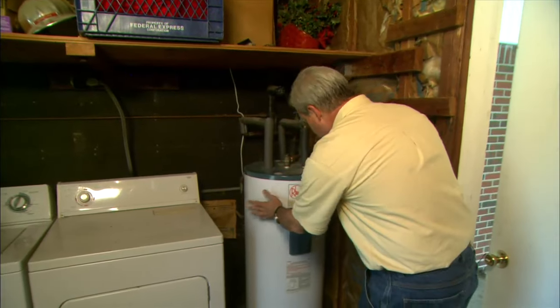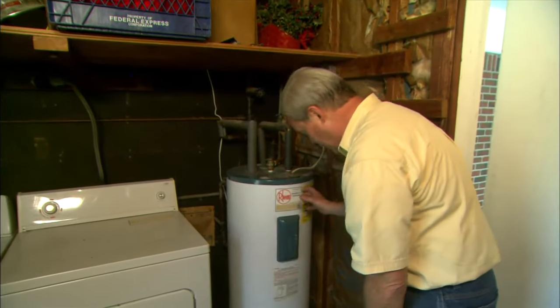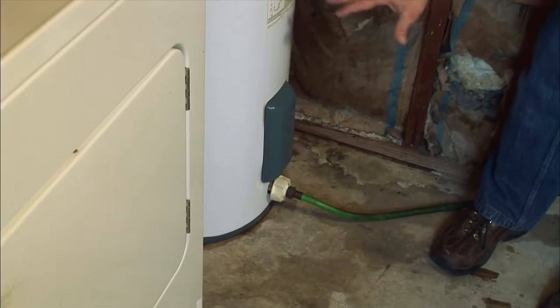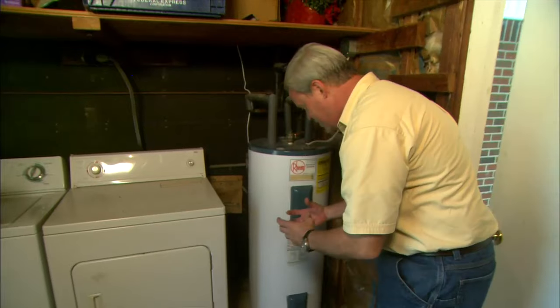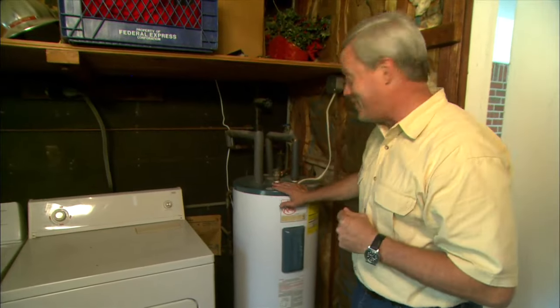All those gallons of water that run through your tank will have minerals and a little bit of sediment that settle down in the bottom of the tank. That makes it work a lot harder, which is the reason it costs you a lot more money to heat all of that hot water.